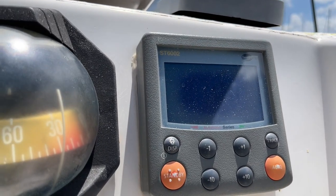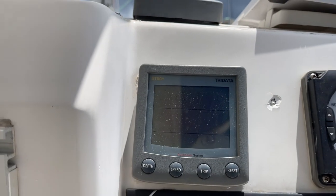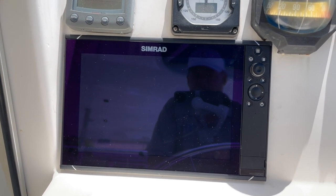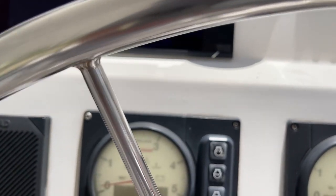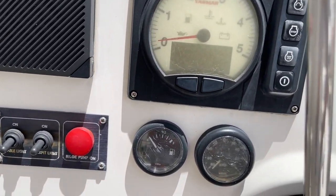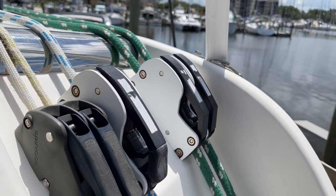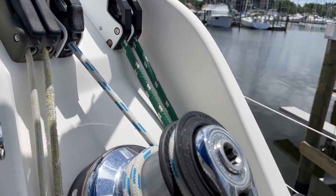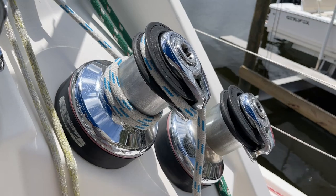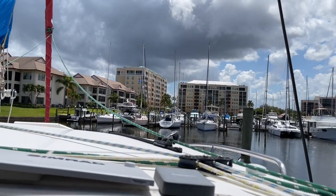Here we have our autopilot, compass, wind direction, speed, depth, and a really nice Simrad touchscreen GPS plotter. You can see this boat has Yanmar engines. Right here you can work all of the running rigging from the helm, which is really nice — you don't have to run all around. There are a couple of self-tailing winches right here at the helm station, great for a couple sailing without needing a whole ton of crew.